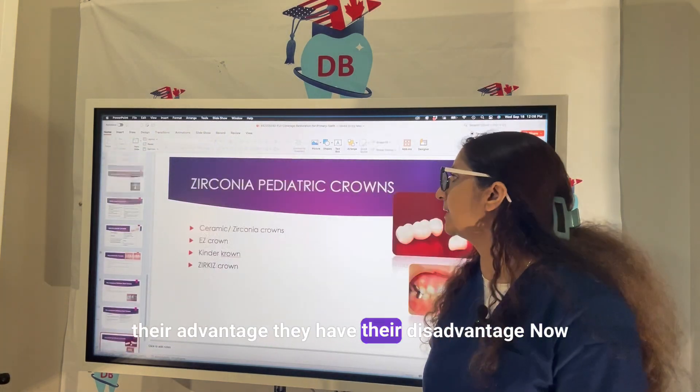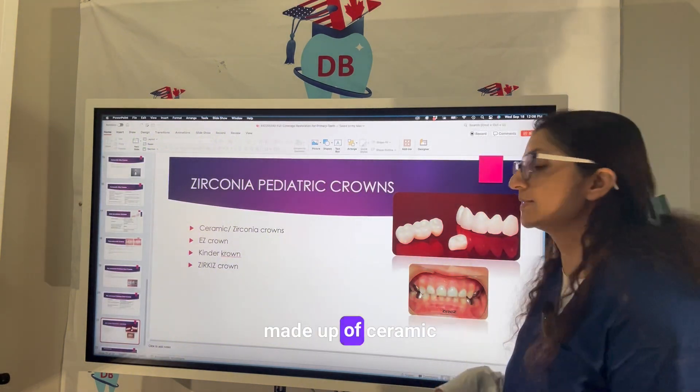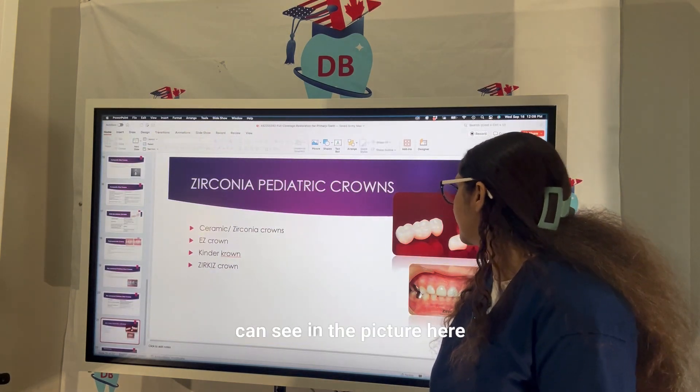All crowns have their advantages and disadvantages. Zirconia crowns are made up of ceramic material. Some examples of zirconia crowns include EZ Crown and Kinder Crowns.